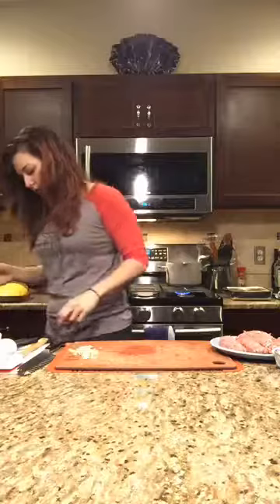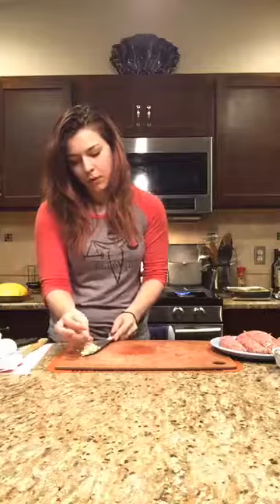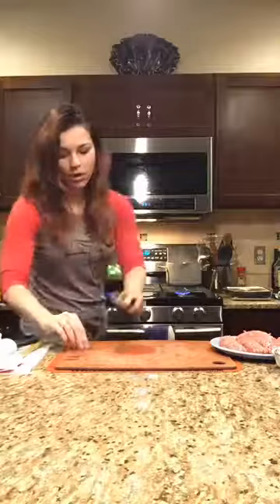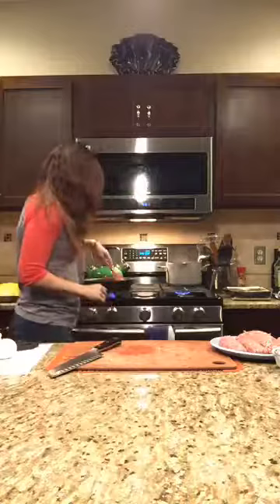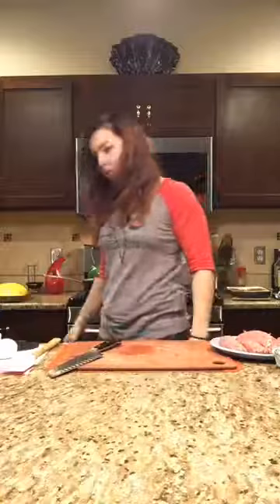Where does this fit in the 21 Day Fix? I'll answer that in a second. Onions are good to go — add that garlic in, cook for about 30 seconds. I had a spatula out here for a reason. Next step, we're going to add the sausage in.